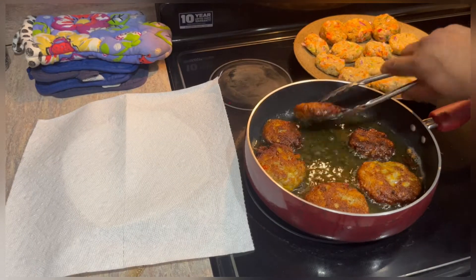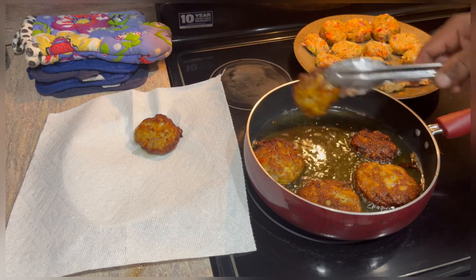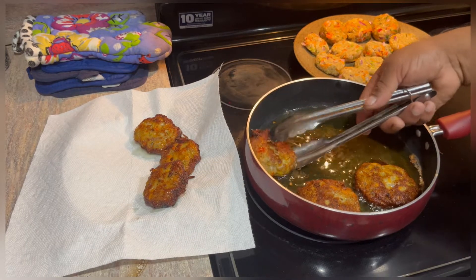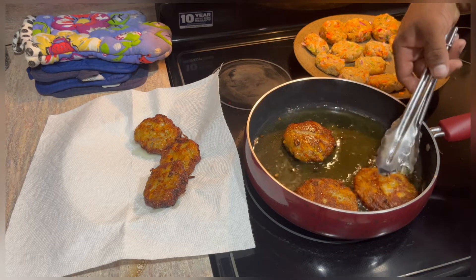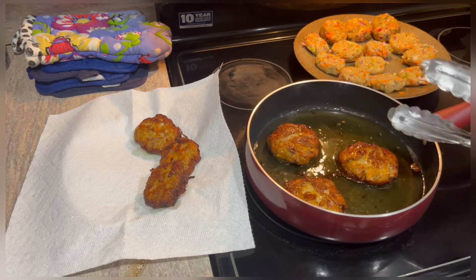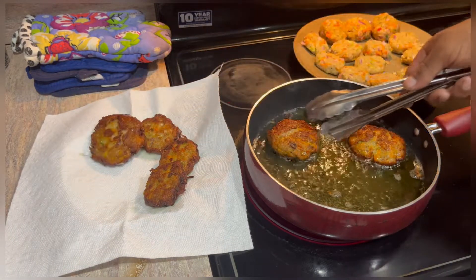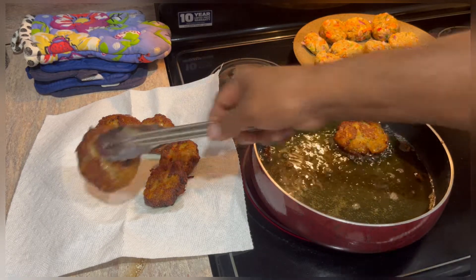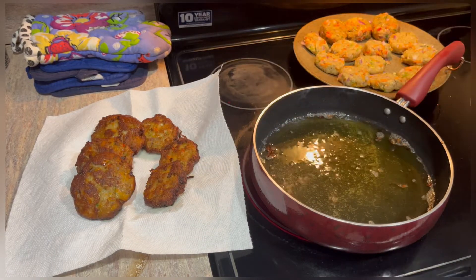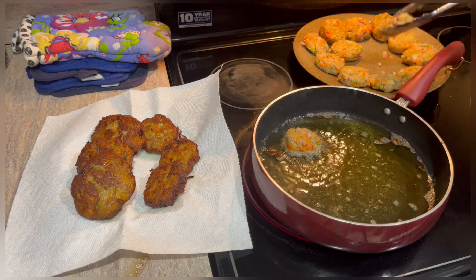Let it fry for another few minutes on the other side, remove it, and let it drain. We're going to continue the cooking process with all our patties or all our fish cakes. The thicker patties I let cook for about 30 seconds more in the hot oil to ensure that it's fully cooked. We're going to continue on with our cooking.